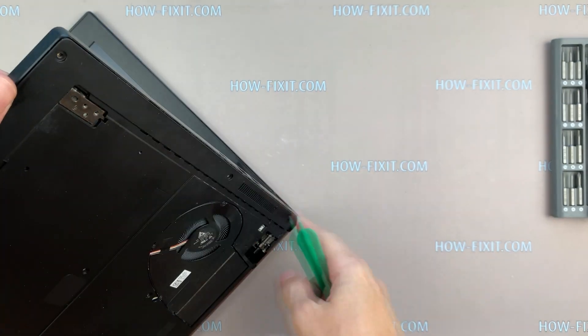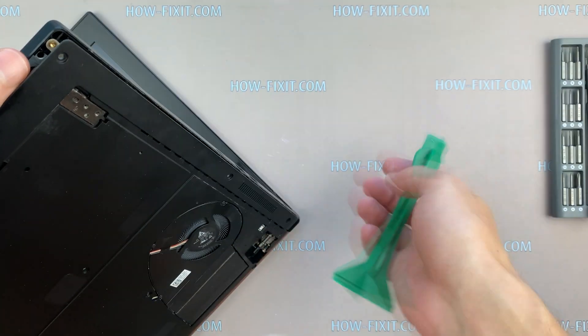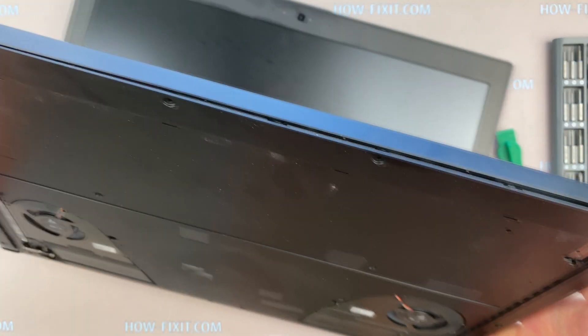Take the plastic tool and begin to open the case. I recommend using a plastic tool so as not to damage the laptop case when you are opening it.